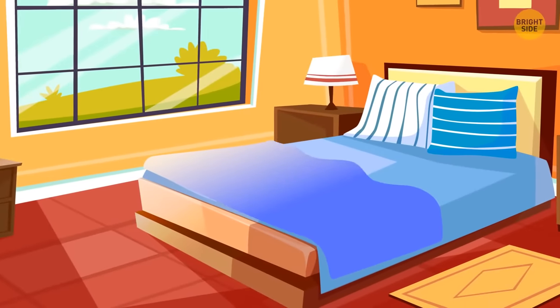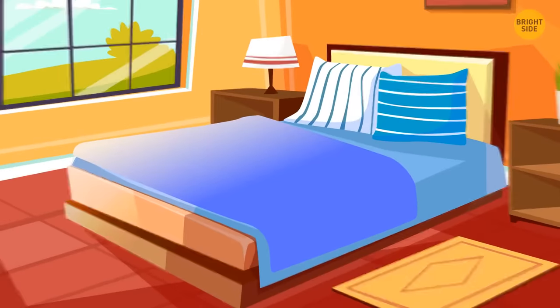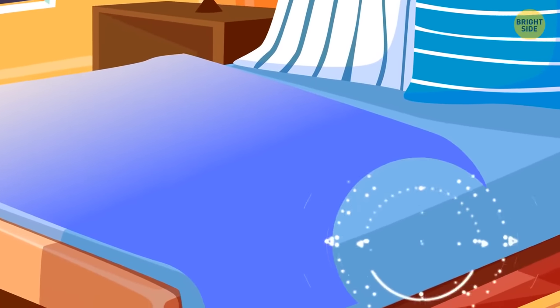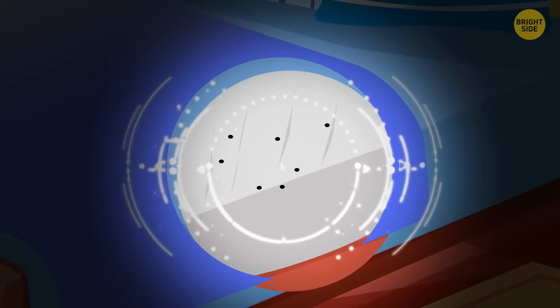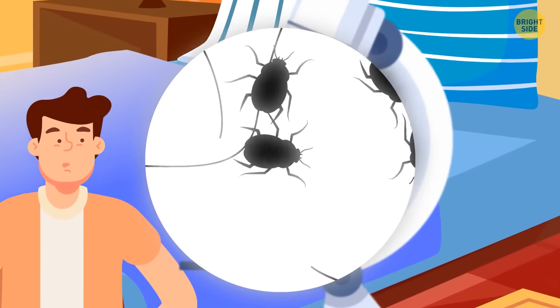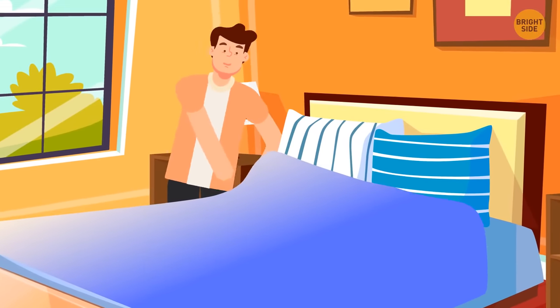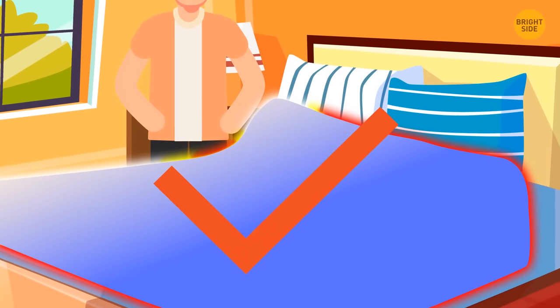When you make your bed, you also make a cozy home for tiny dust mites. Your pillow, blanket, and sheets may seem clean, but these little guys thrive inside your bed — they love dark spaces, just like your mattress. You can't see them without a microscope, but if you cover them up while making the bed in the morning, they have the perfect environment to thrive.